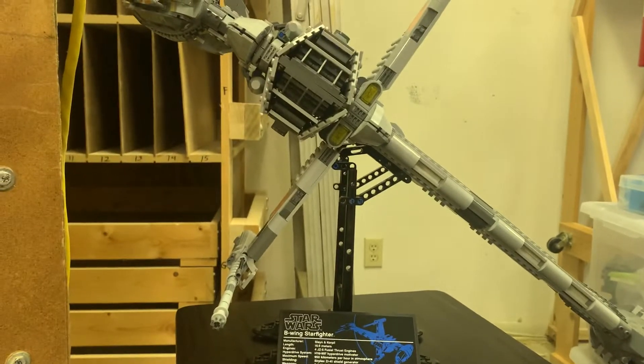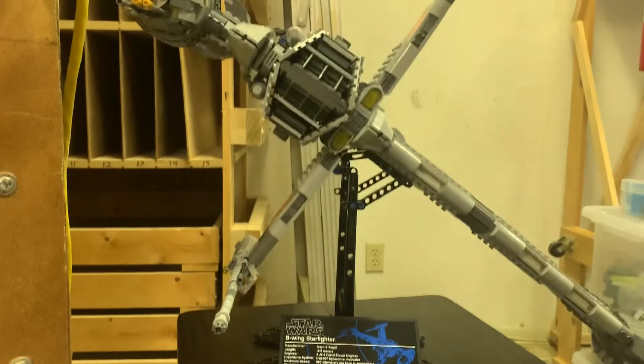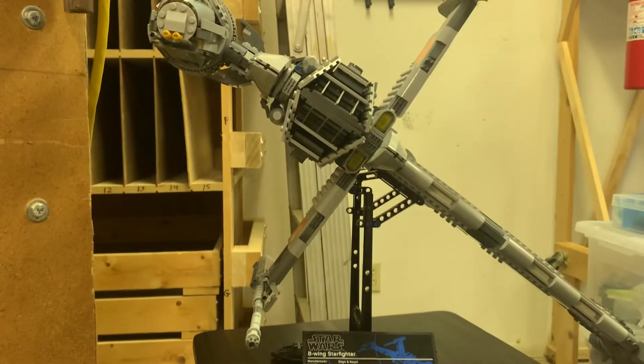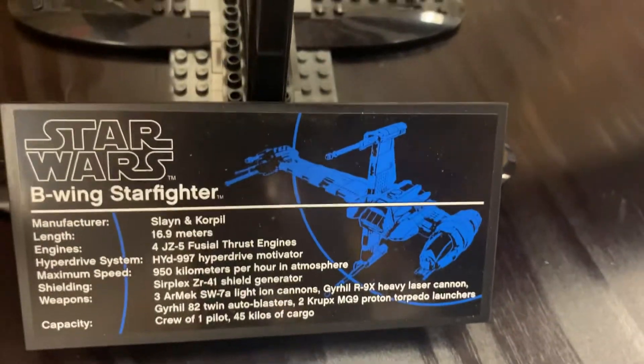It's the Blade Wing Starfighter. With the wings out, you know. Let's see how I film this. The stand — you can see it has the stand, like all UCS sets, so you can check that out and read its stats.